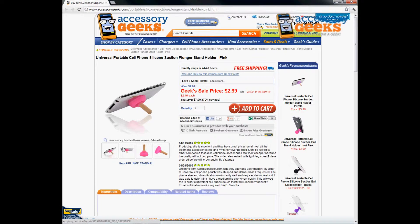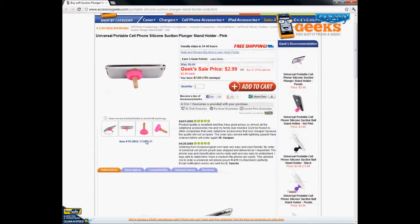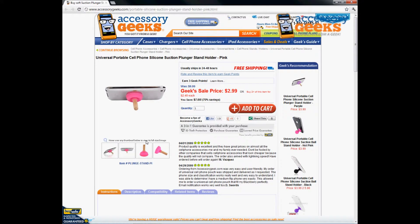It actually has a stand to hold up your iPhone, iPod, phone, or any device that you're looking at to listen to your music, watch a movie, watch a picture slideshow — any of those things.